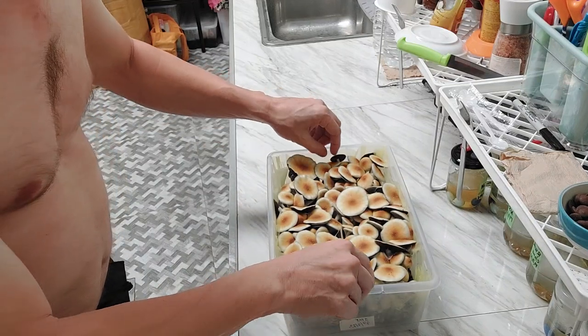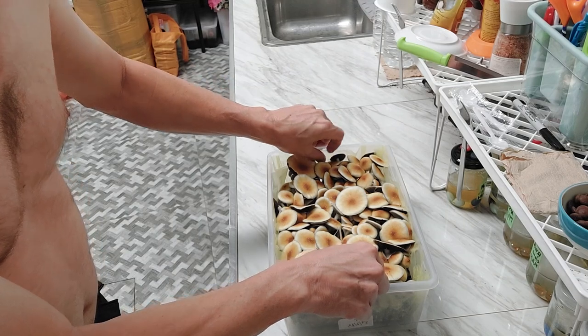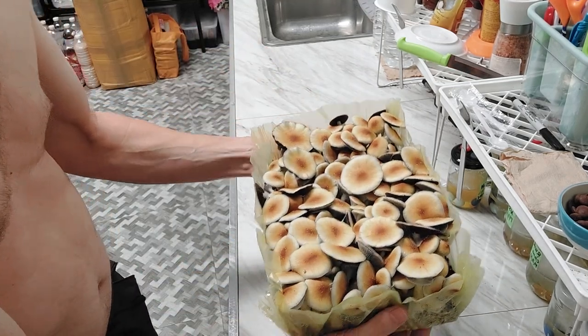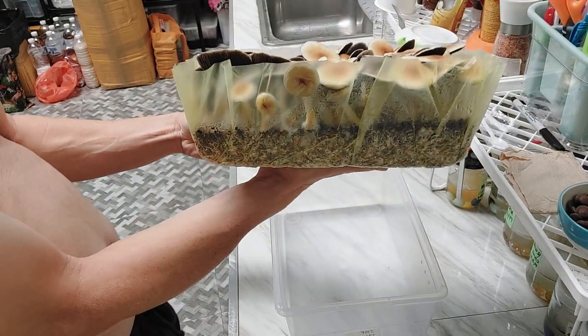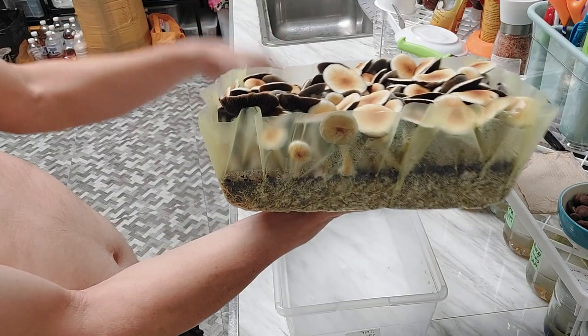It also seems to be not dropping spores. I swabbed it the other day, and if you have something like this you could probably get thousands of swabs. I've never actually pulled one of these out like this — I normally just pick them straight in the tub and do a second flush.